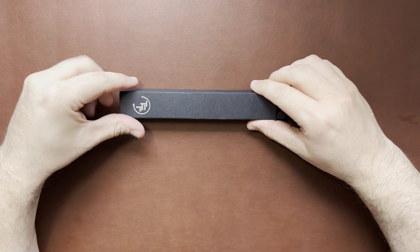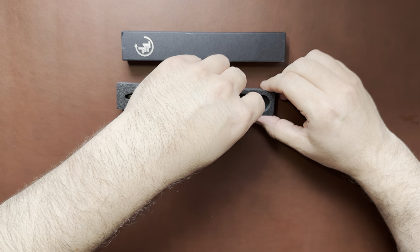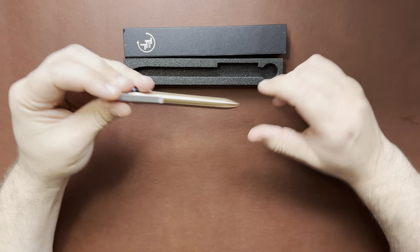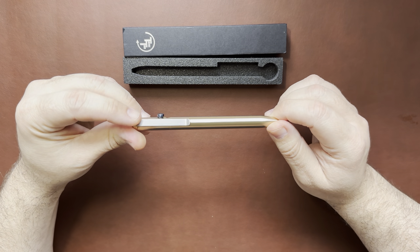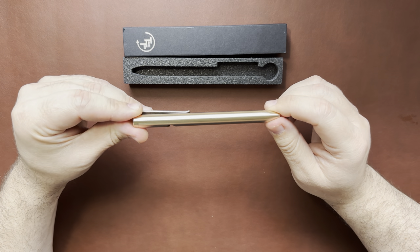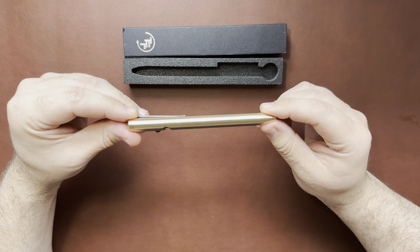I still have the original box, so I thought I'd throw it in for the video. Very nice packaging. This one is the bolt-action style in bronze, and it is the short version, so this one is 5.1 inches.